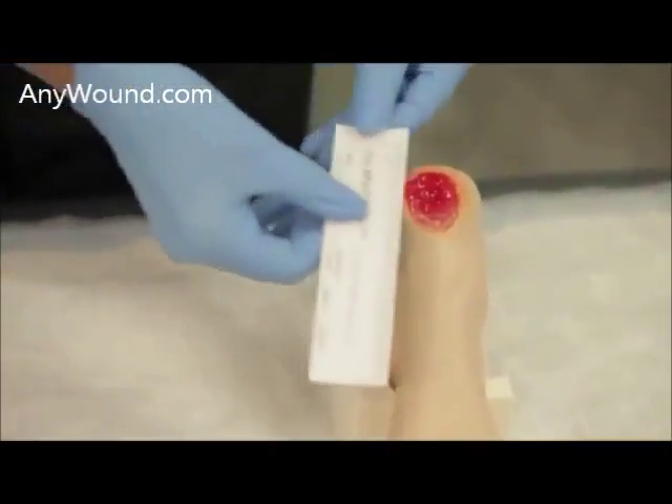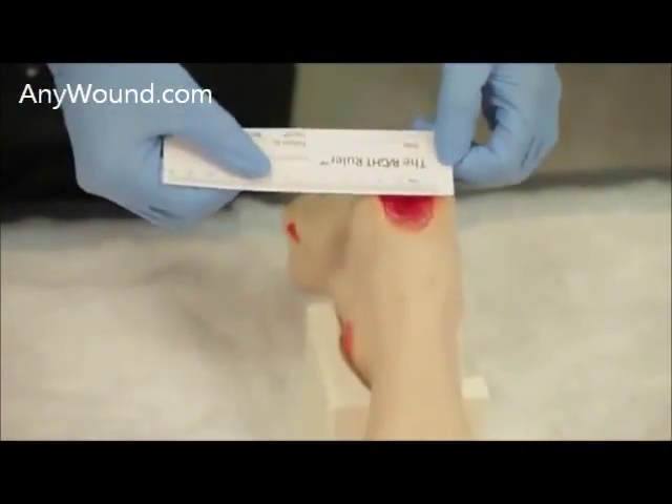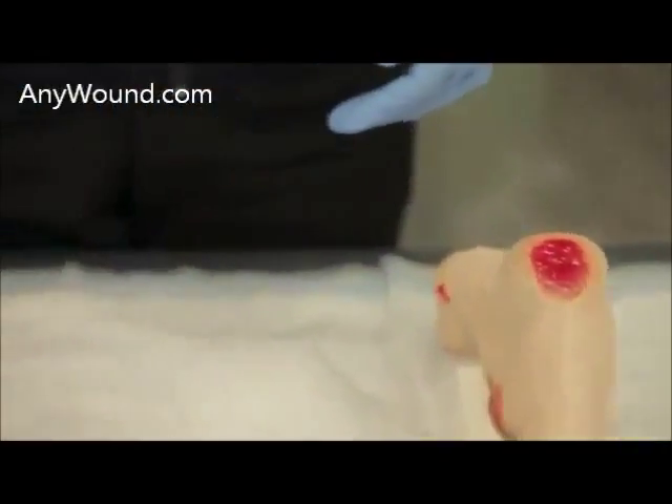The first thing you'll need to do is measure the size of the wound. This is a 3 cm by 3 cm wound.